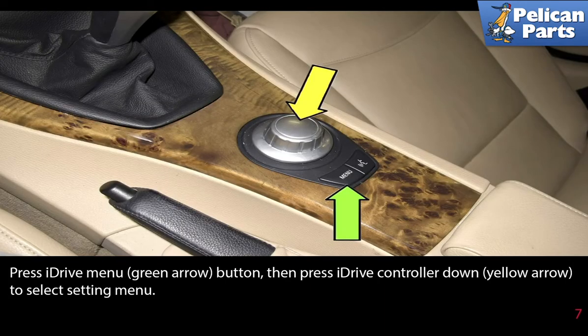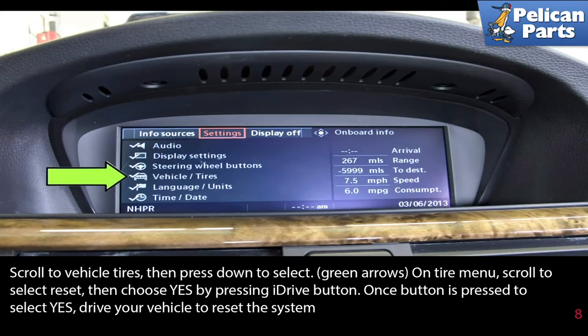Press the iDrive menu button indicated by the green arrow. Then press the iDrive controller down, indicated by the yellow arrow, to select the settings menu. Scroll to the vehicle's tires, then press down to select, as indicated by the green arrow.